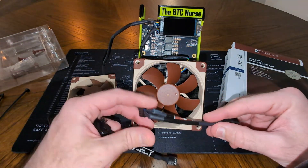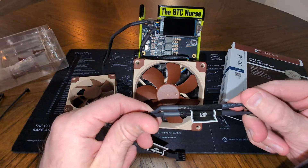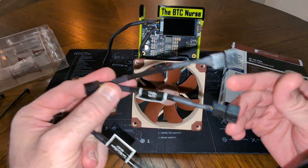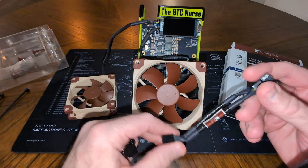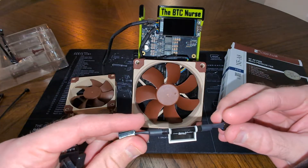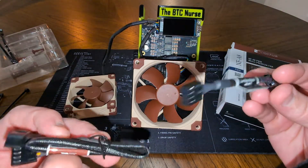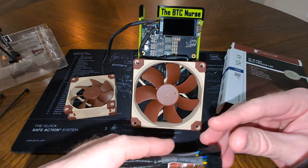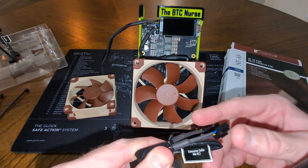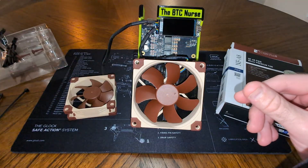Noctua gives you a couple of different cables. One is a Y cable so you can run two fans off one connector. There's also a low noise adapter to reduce fan speed, which we're not going to use — we want maximum cooling, don't care about sound. And there's an extension cable we don't need, so we'll throw all that aside.